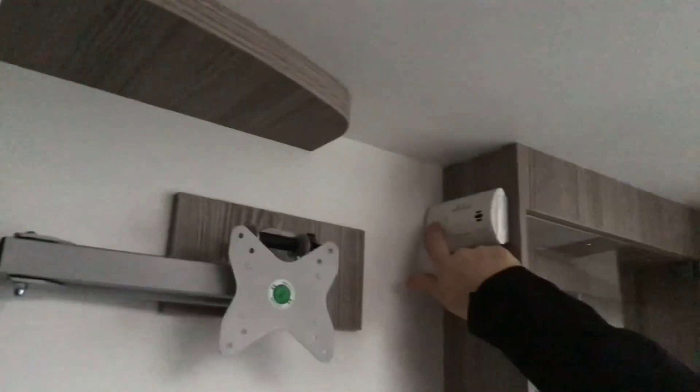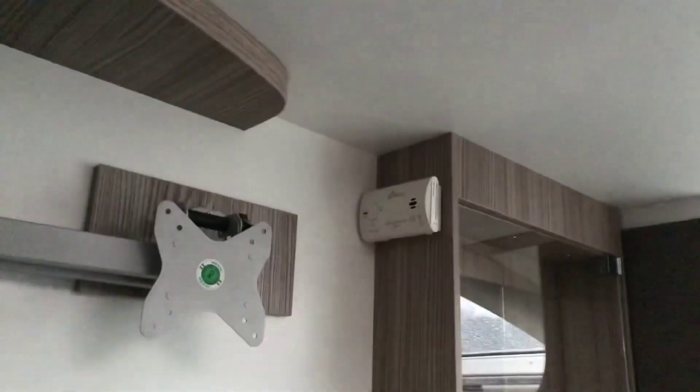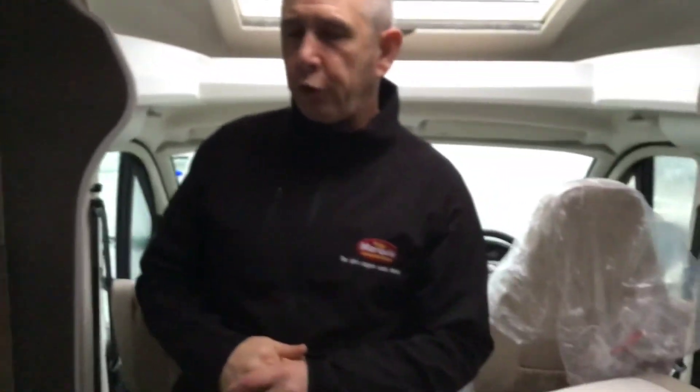Last but not least, in the habitation area I have to show you by law both the smoke alarm working and carbon monoxide alarm, because we've got gas in the vehicle. That's the rear of the vehicle. What I'll do now is we'll go into the front of the vehicle and show you a couple of components in the front.